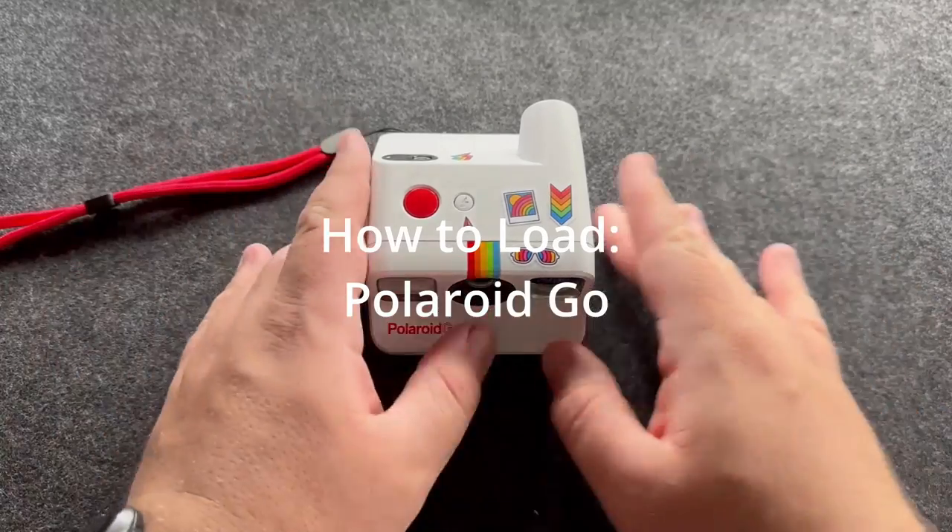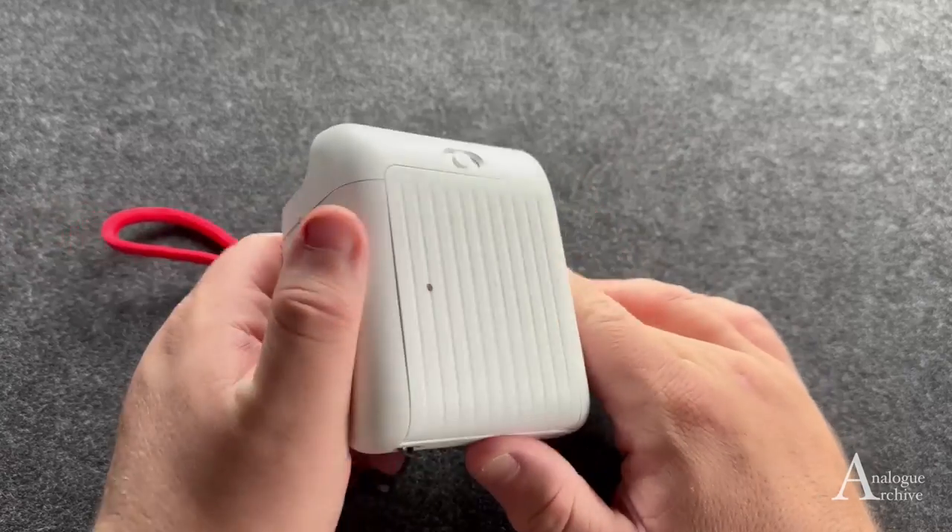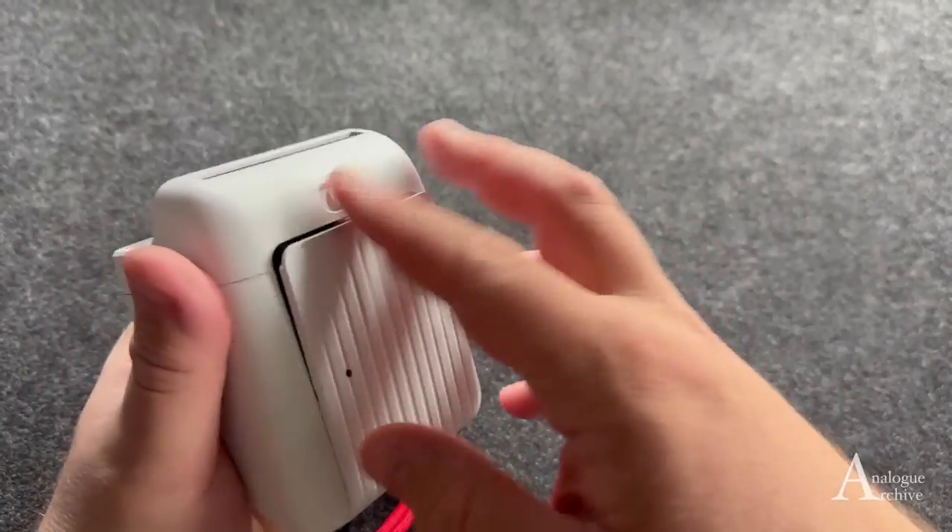Welcome back to another video. Today we're going to be loading up a Polaroid Go — it's a fun little camera. I've been using it for about six months now and I'm ready to load up a new pack.